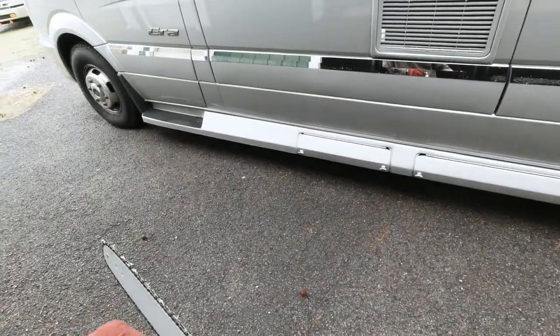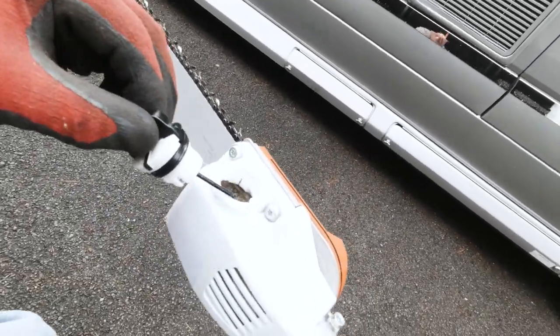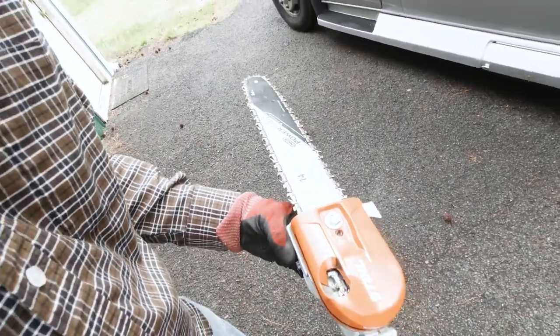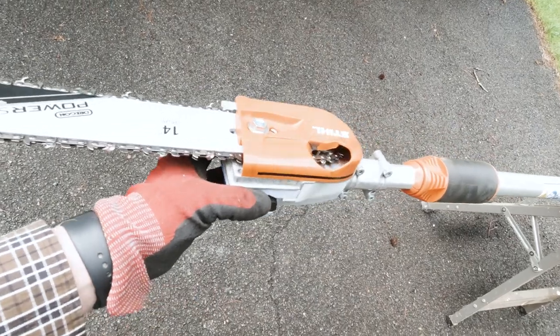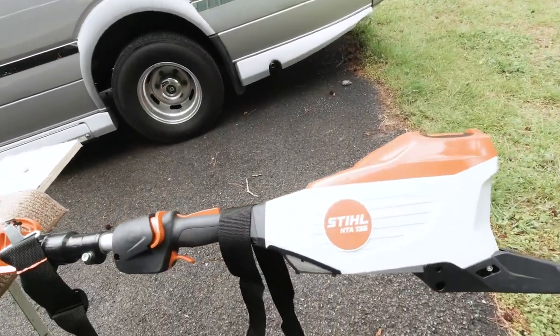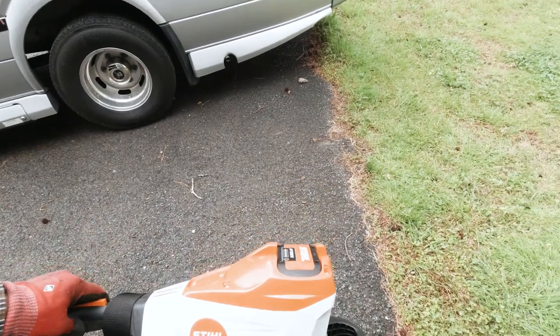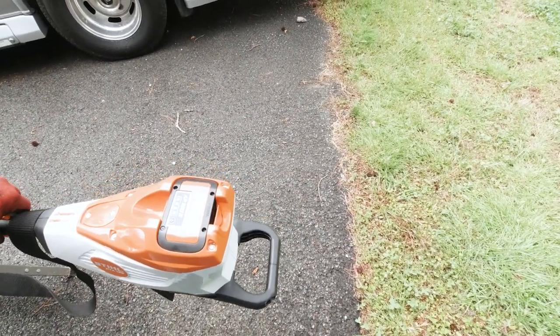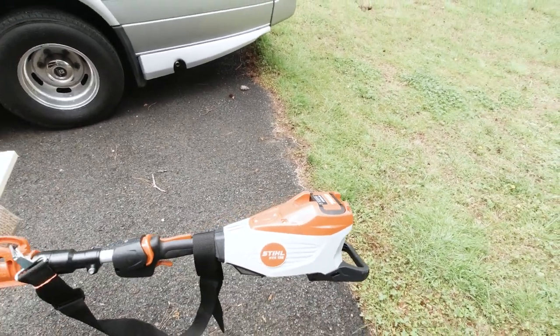It looks pretty good — looks like it's going to pull the chain well. Can't wait to get out there and try it. It doesn't appear to have an adjustment for the oiler — I'll recheck the manual — but I don't think there's an oiler adjustment. It's a small unit as far as the bar goes, so there's probably not a real need for it. It's oiling pretty good right now, so it shouldn't have any issues. This is the Stihl HTA 135, and I got the AP300S battery, which is a higher wattage.